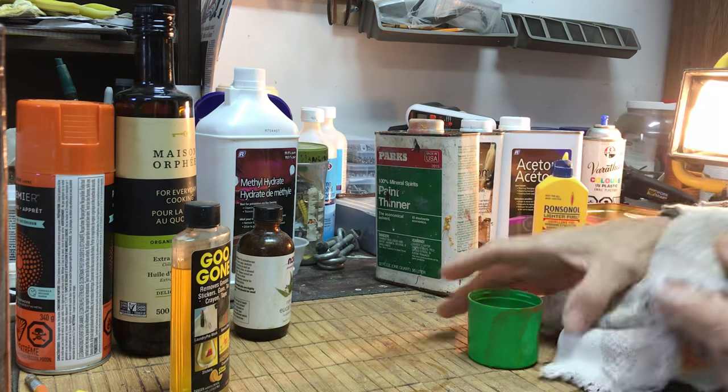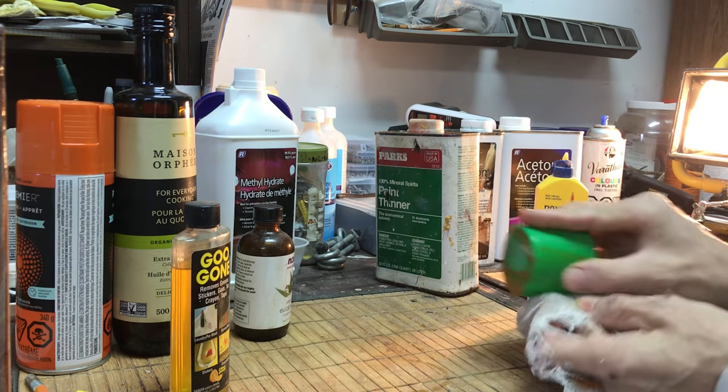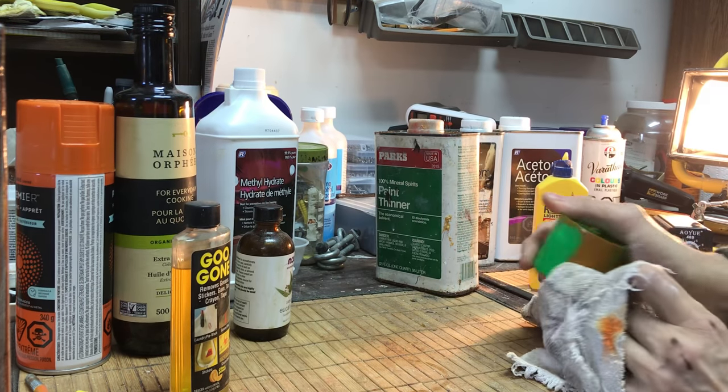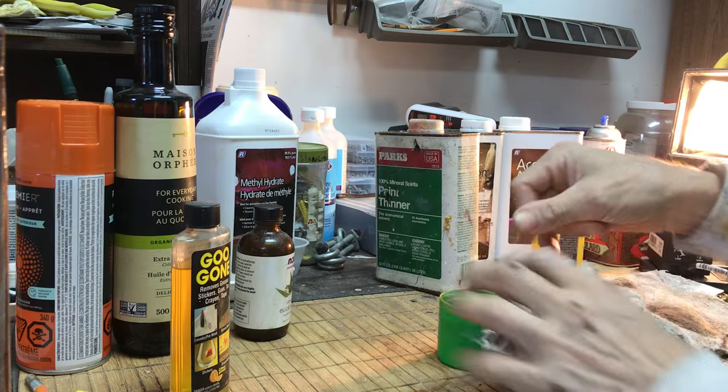Let's try lighter fluid — it's like a house on fire here. Lighter fluid works! So you're seeing all these oil-based solvents working.